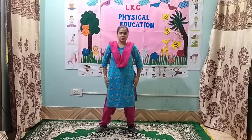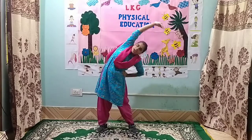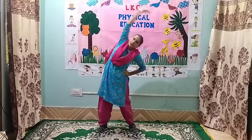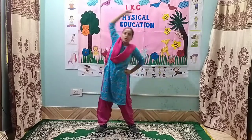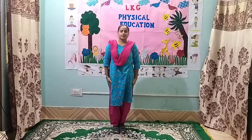Exercise number 8. Stretch your feet. Hands on your waist. 1. 2. 3. 4. 5. 6. 7. 8. 8. 7. 6. 5. 4. 3. 2. And 1. Stand straight.